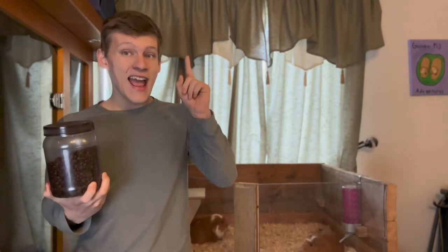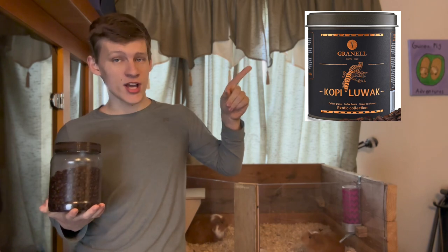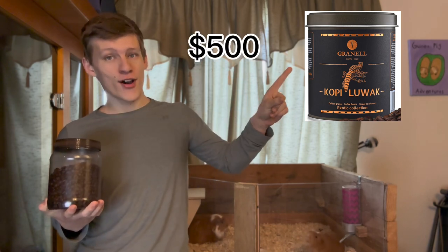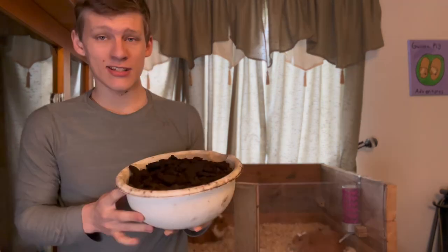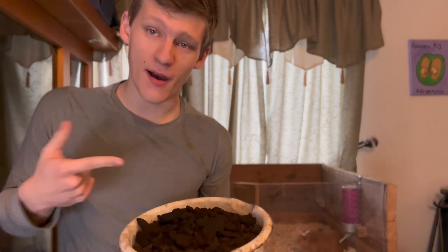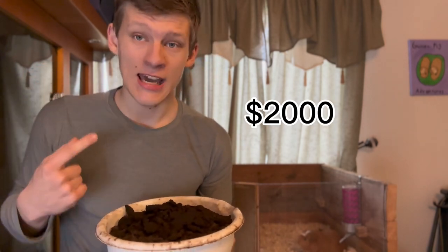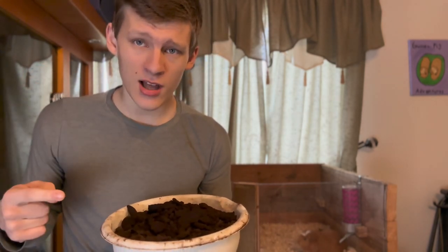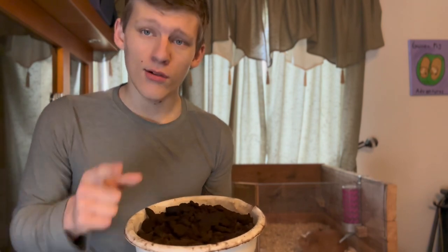This is coffee, and this coffee has been pooped out by an exotic cat in Asia. It's about $500 a pound, whereas this is $10 a pound. This amount of coffee right here, which is about four pounds, would run me about $2,000. I'm not about to pay $2,000 for poop that's come out of a cat's butt, so we're gonna do it ourselves with guinea pigs.